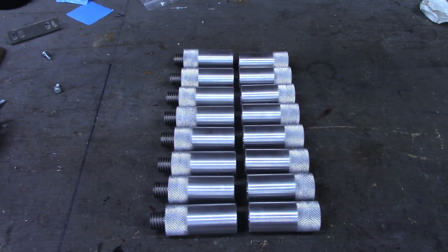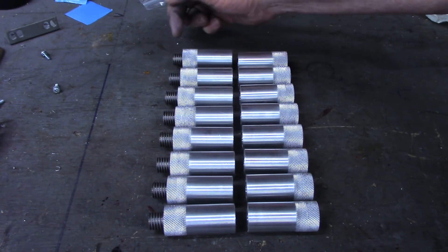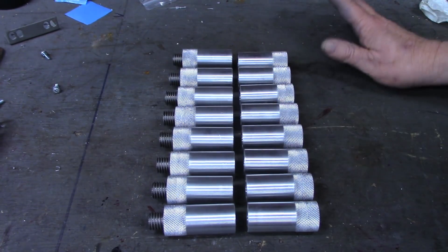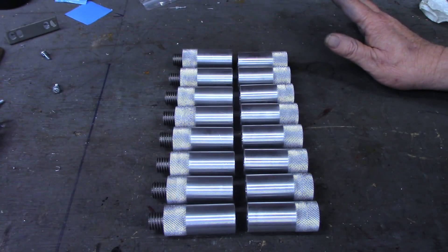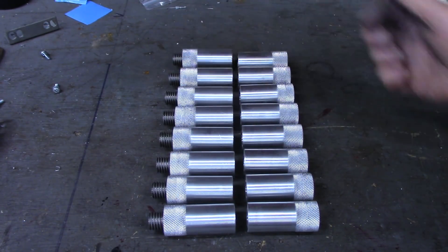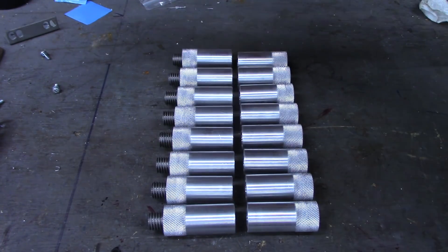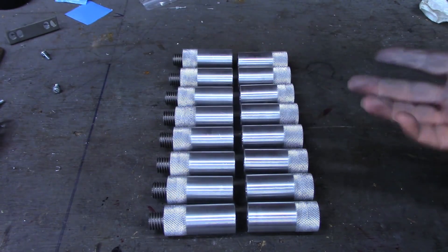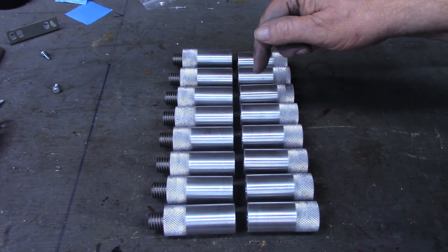We've got all 16 of our end sleeves machined — they're bored out, threaded on the ends, knurled. I have not used thread seal on the stud parts yet. Everything is going to get a complete wash over in the parts washer before we glue anything together or seal the threads in and glue these onto the ends of the carbon fiber. The next thing we want to do is take some more one-inch round stock and make some end caps — protective end caps for these threads. I won't do a lot of narration on that, simply because it's pretty much the same steps we did here.